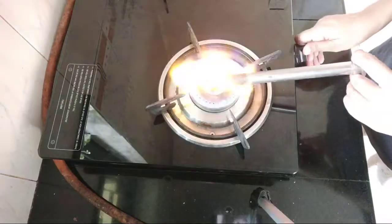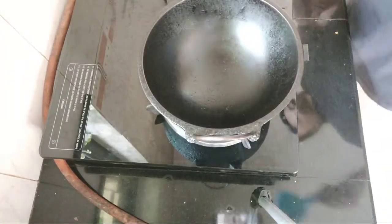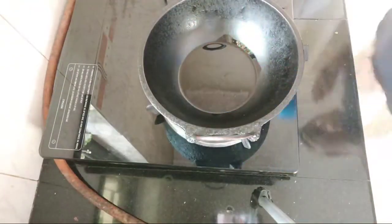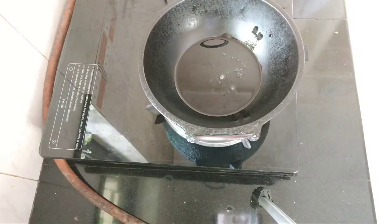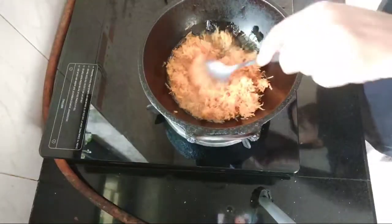I will start with the oil. I will add a cup of coconut oil. This is made in a cup of organic oil. I will add a cup of oil.